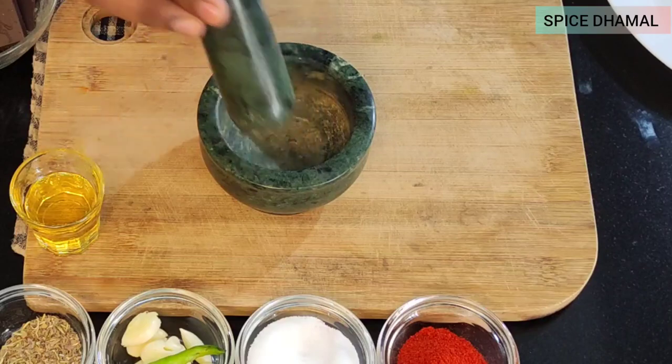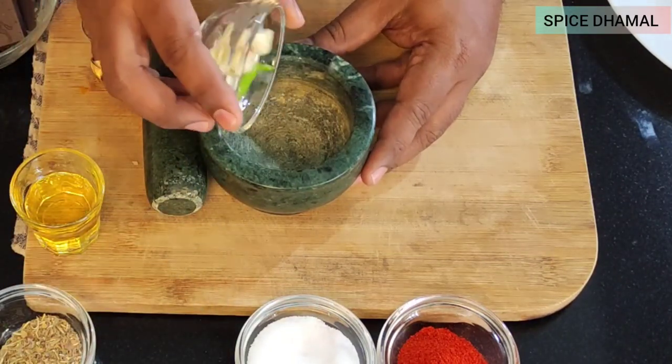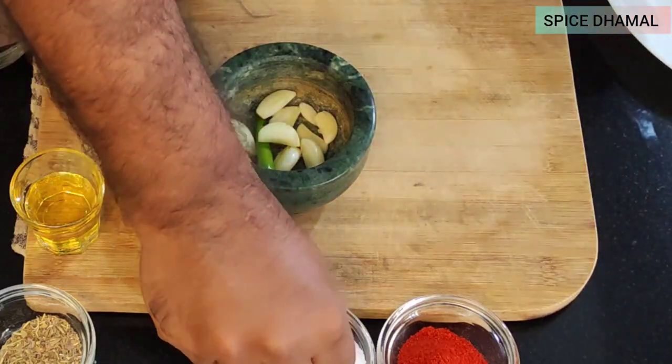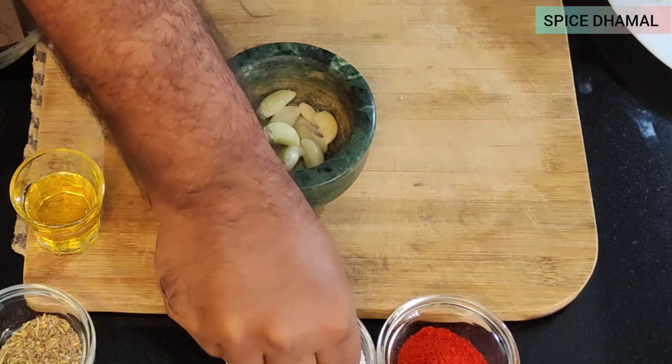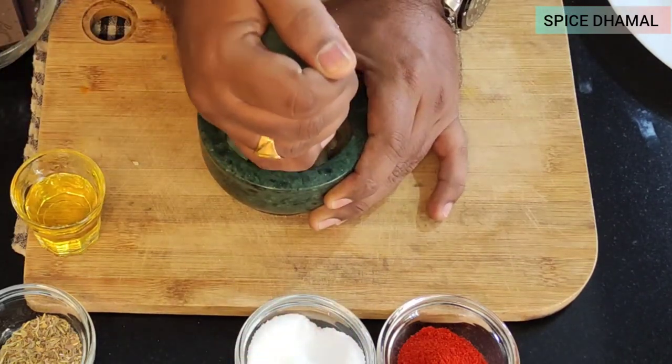For the marination we are using an imam dasta — mortar and pestle. Just add a few cloves of garlic, one chili (if you like it spicy you can add more), a little bit of salt, and pound, pound, pound — make a nice coarse paste out of this.